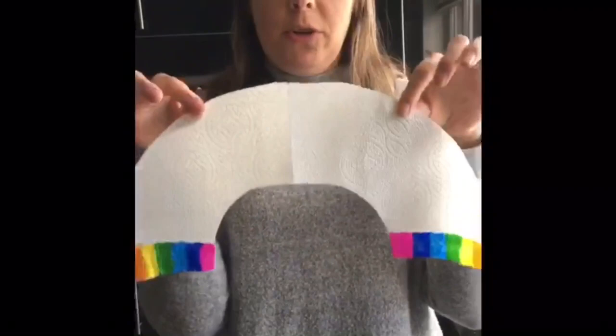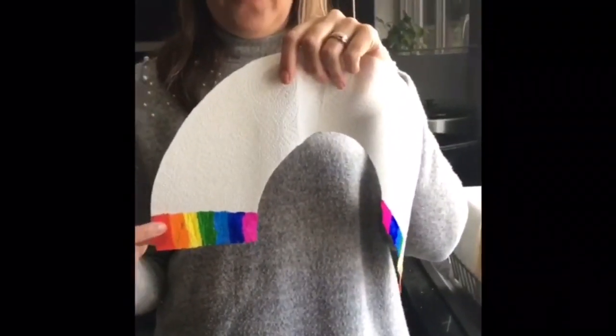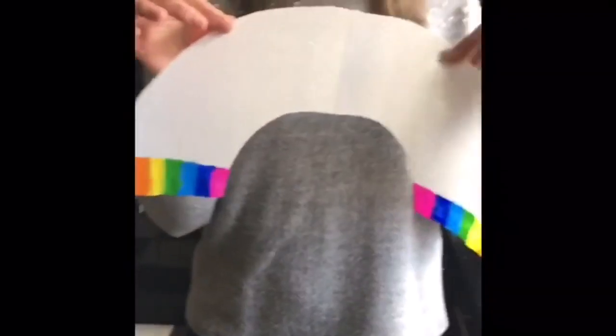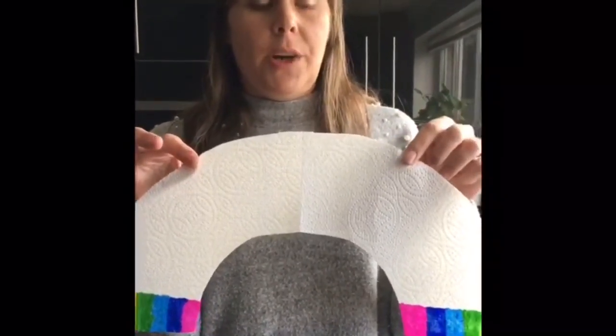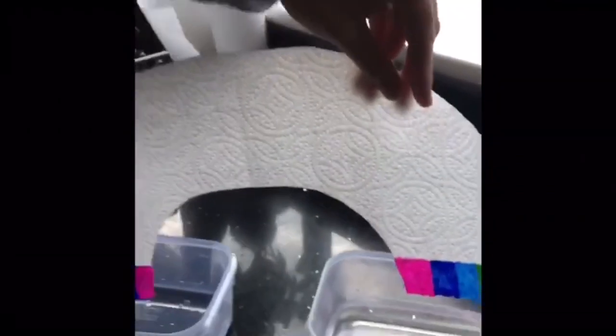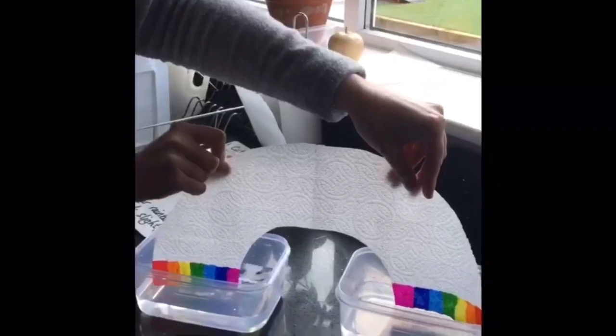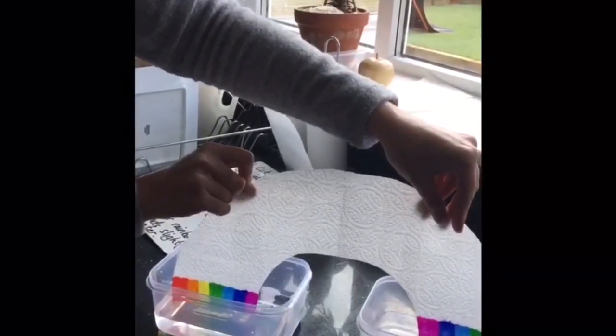The final step: you've got your rainbow cut out and the ends coloured about two centimetres up from the bottom in each colour of the rainbow. Now dip it into the water — only slightly, you don't want to submerge the whole thing, just the tips of the coloured kitchen roll — and watch the rainbow grow. You can see the rainbow is growing — we have success!